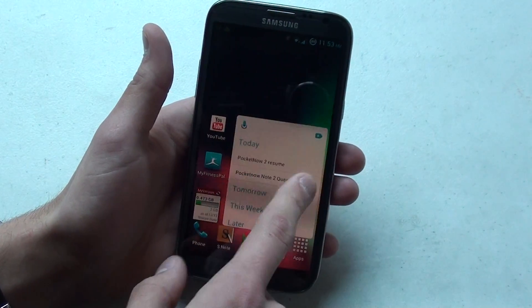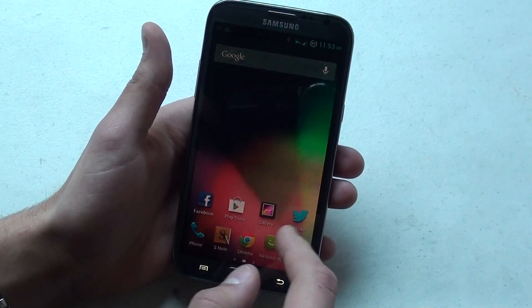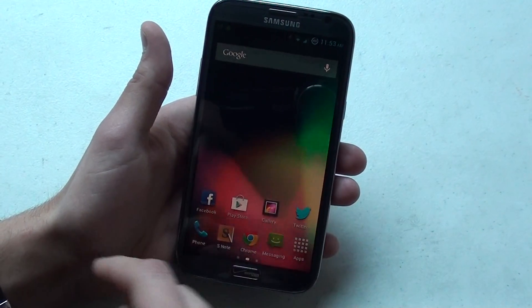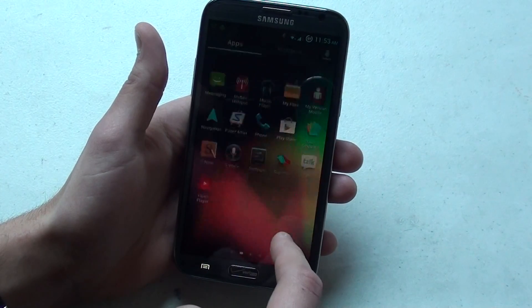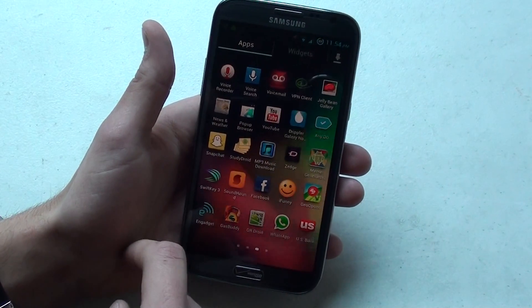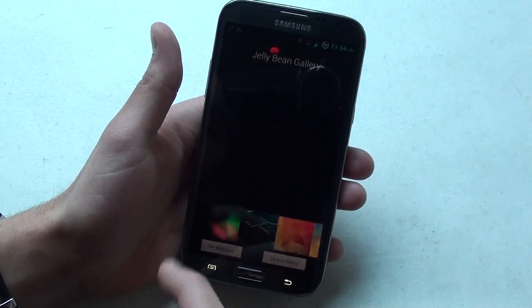See, I have my different things going on over here. It changed some of the logos — like messaging looks a little different, or icons I guess. Phone looks different. Kind of some of the standard ones. Jelly Bean Gallery — what is this? I haven't seen this.